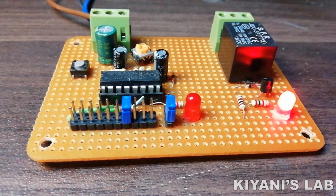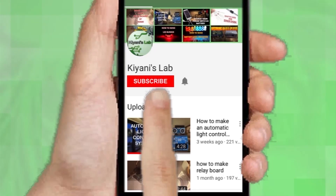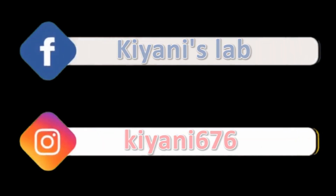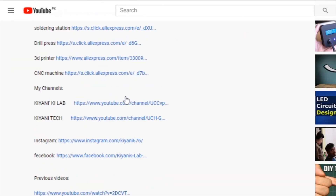Hi friends, in today's video I'm gonna make a reprogrammable timer without using any microcontroller. This timer circuit can be used for many applications. If you haven't subscribed to my channel, do subscribe and don't forget to press the bell icon so you can get notifications whenever I upload a new video. Component list, circuit diagram — everything is in the description below.